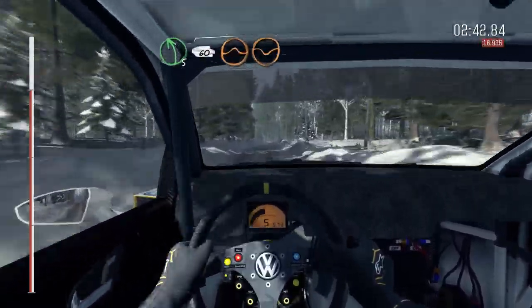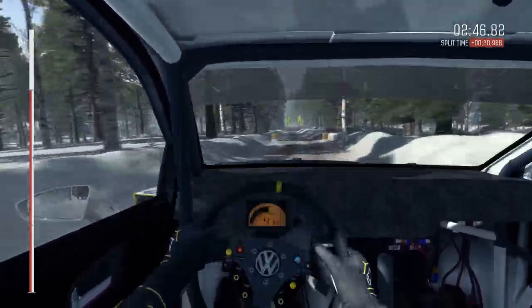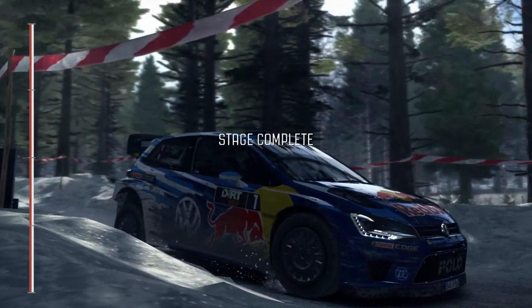Right 3 over crest 80. Left 4 and crest 60. Right 4 tightens 3 and left 2 half long.